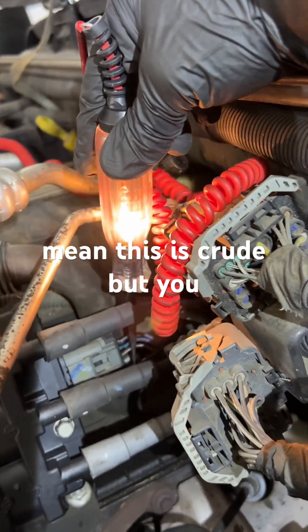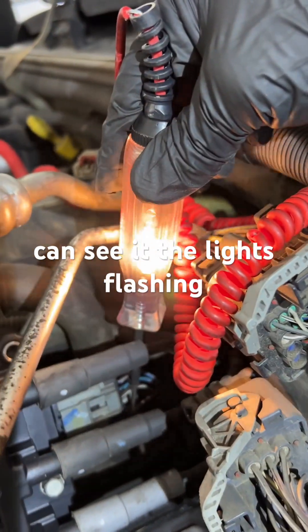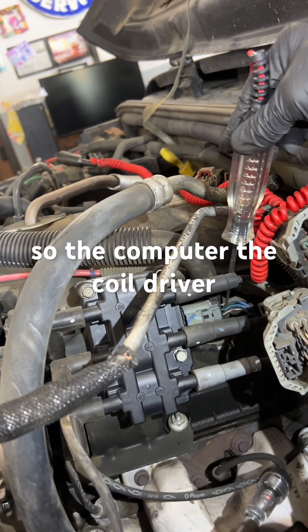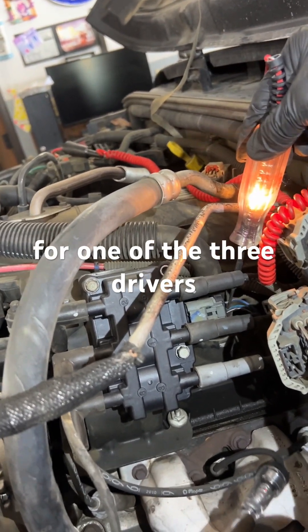The computer is not grounding that wire. I go to the third driver and you can see the light is flashing. So the computer is driving two of the three coil drivers, but one of the three drivers is not being grounded by the computer.